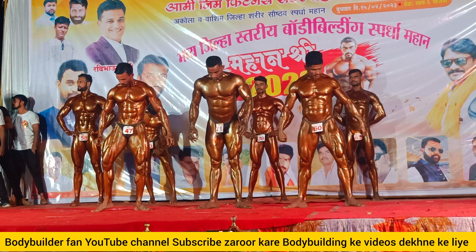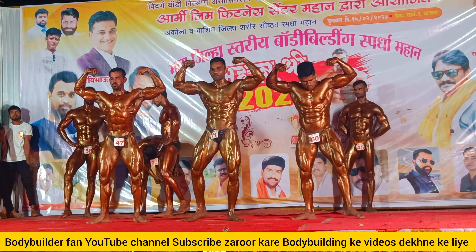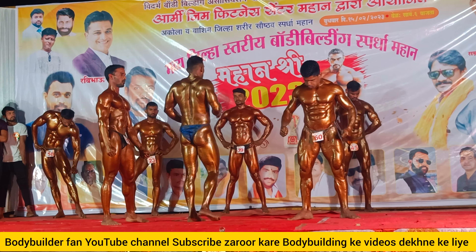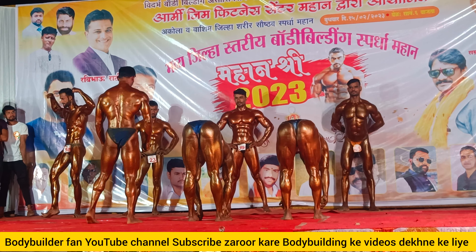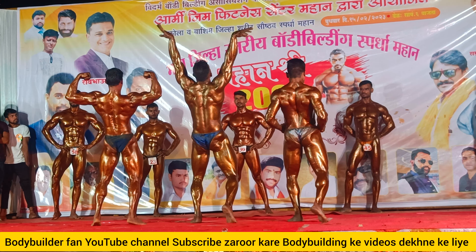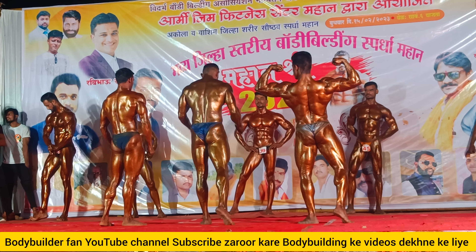Turn, back double bicep. Back double bicep with hamstring and calf muscle. Back double bicep. Close, please.